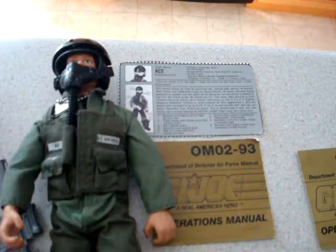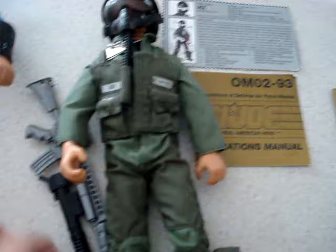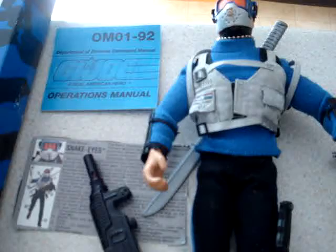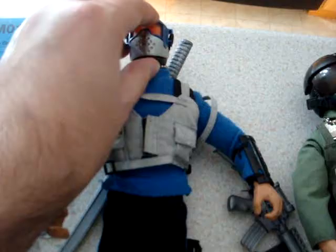Got Ace here with his flight suit and his little visor, his machine gun and his pistol, his knife. I can't remember if this thing goes with him or if it goes with Snake Eyes. We also have Snake Eyes here with his gun and his card, his little bucket. He's got his knife, his sword in his back and his backpack, the dog tags and his mask.